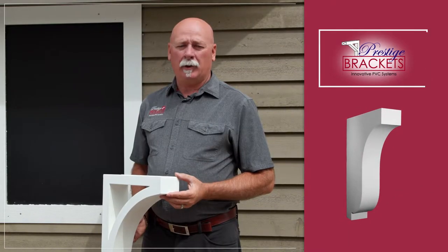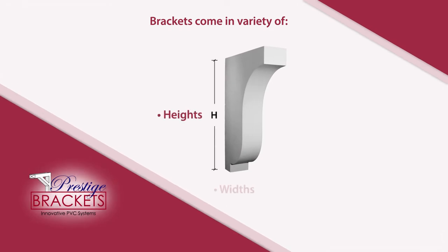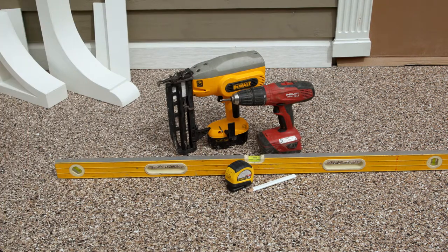Welcome to Presti's DIY Products. Today we'll be going over the installation practices for Presti's Brackets. These are a decorative product. Some of the tools that you'll require today is a pencil, a tape measure, a screw gun, a nail gun, and also a level.